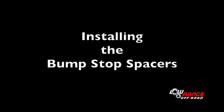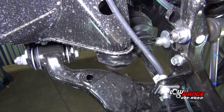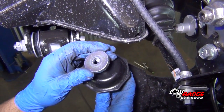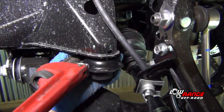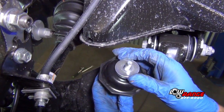The next step is installing the bump stop spacers. Beginning on the passenger side, unthread the bump stop using a pipe wrench or large channel lock pliers. Apply blue thread locker to the threads. Install the supplied bump stop spacer. Reinstall the bump stop and tighten it with the pipe wrench. Now install the bump stop spacer on the driver side bump stop.